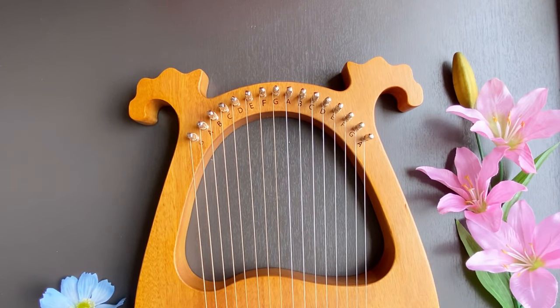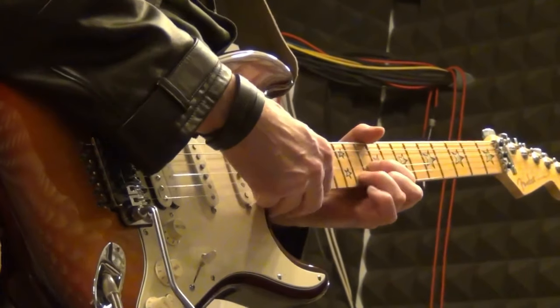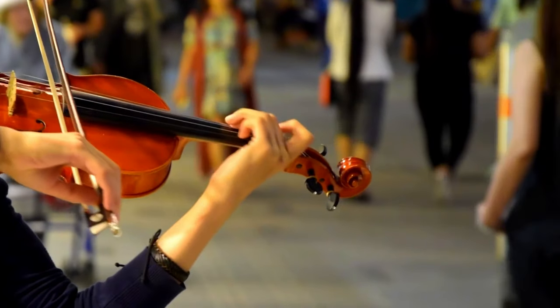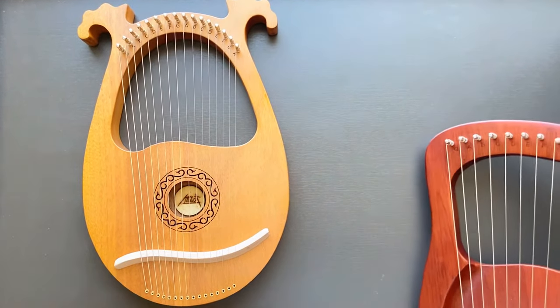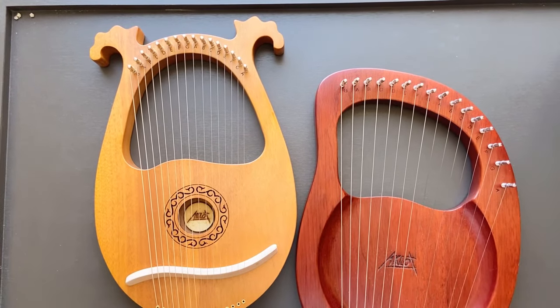Which brings us to reason number two why the lyre harp is easy to learn: the lyre sounds beautiful from the get-go. Compared to instruments like the guitar or the violin, you need practice and practice before you can start to sound decent. The lyre, because it sounds beautiful right from the start, keeps you motivated. And the more motivated you are to practice, the better you get — and it feels easier very quickly.